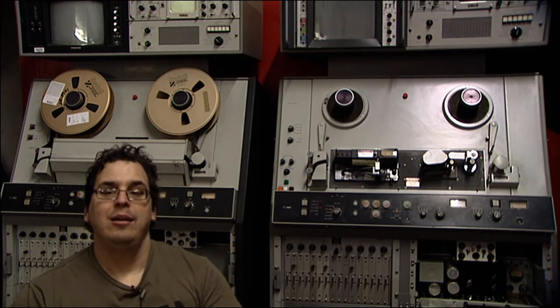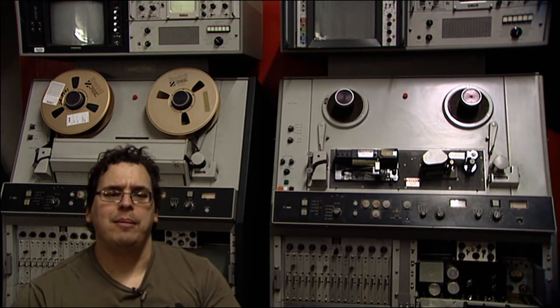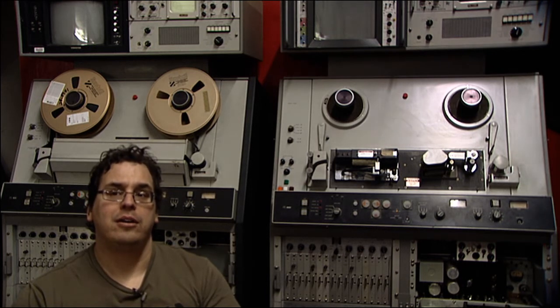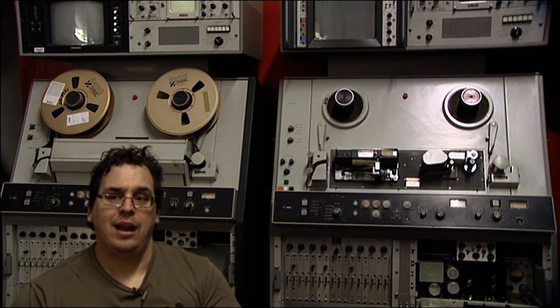The one directly behind me will be restored to exactly as it was set in 1967, because it does not have the color playback hardware, so it will be set for color record only. It will be restored with its original Tektronix waveform monitor and original Conrac video base monitor.